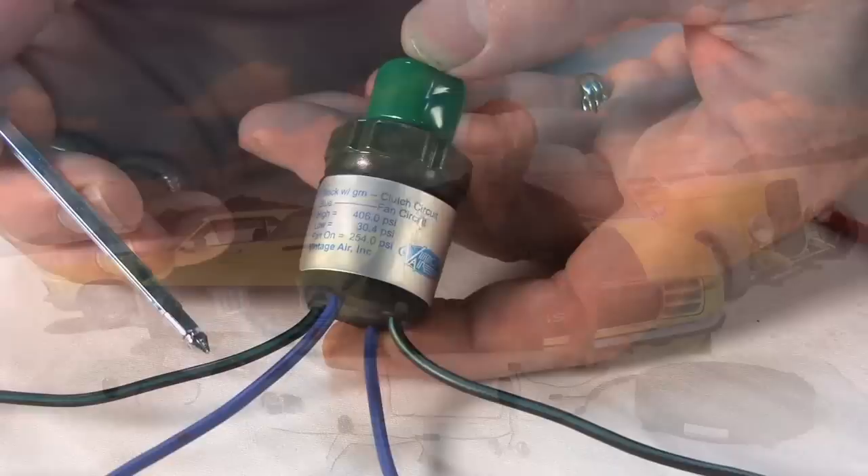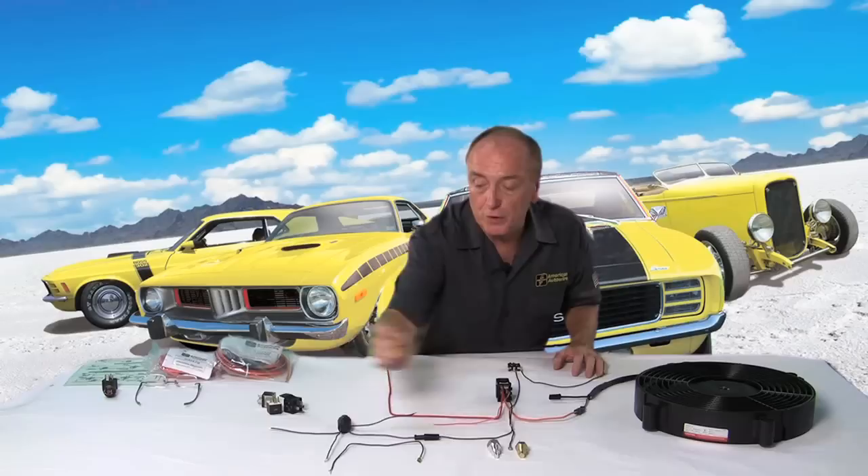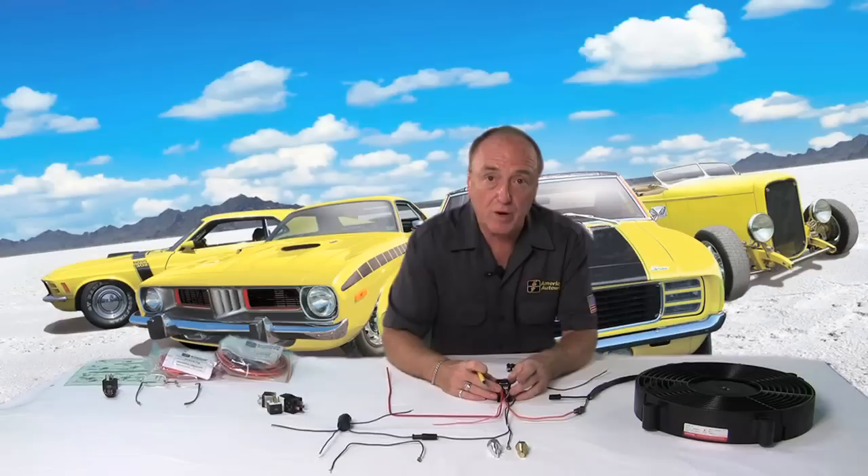The important part of the fan relay installation really deals with the trigger mechanism for the relay itself — the switch in the block, the use of a Vintage Air's trinary switch if you're running AC, and a manual override that allows you to control that ground to the relay at any point in time. This is the system we recommend, and we hope that solves any problems with your installation. Thank you for watching Tech Tips. Make sure you subscribe to this channel, follow us on Facebook and Twitter, or visit us at AmericanAutowire.com.